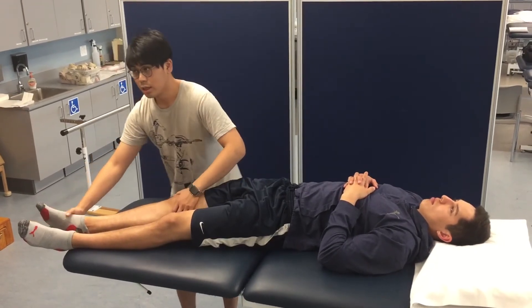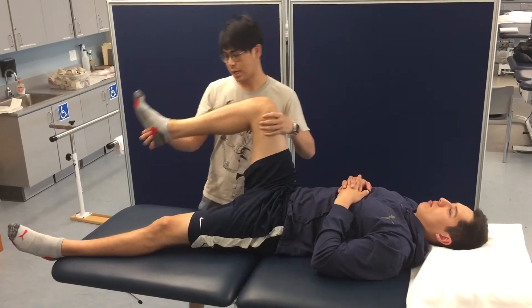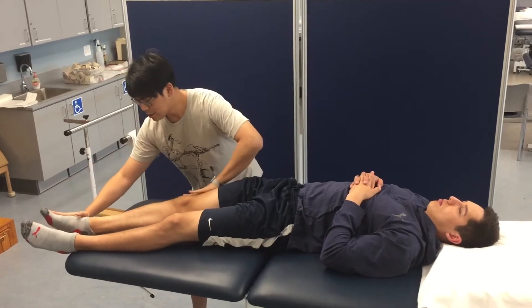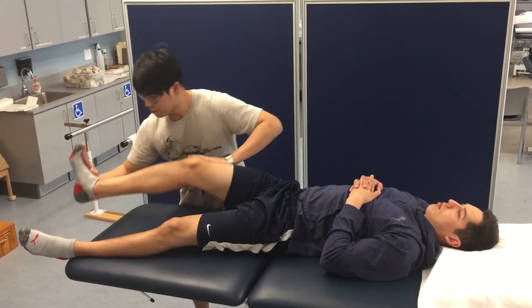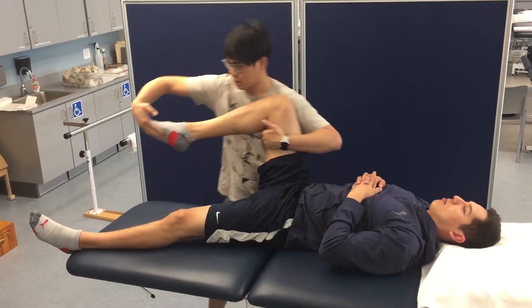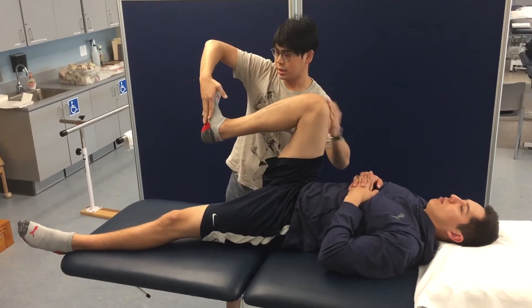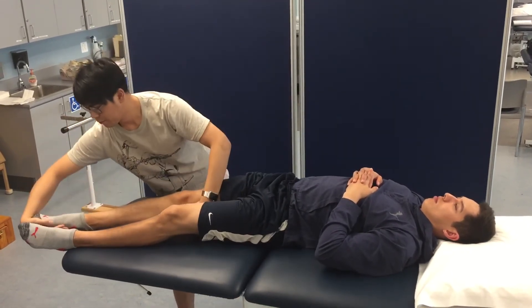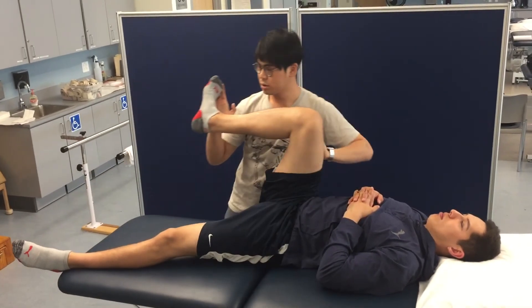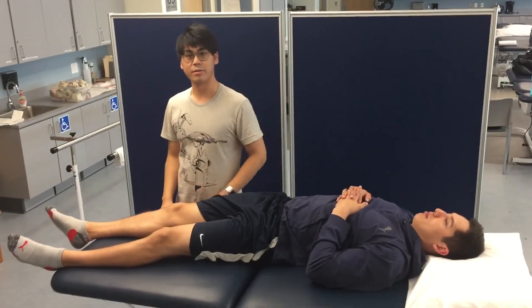The motion we're going to be doing looks like so — up and out, and then down and in. Now please push into my hand. Up and out. Very good. Down and in. Up and out. Very good. Down and in. One more time — up and out, traction on the toes, and then down and in. Up and out. That is D2 extension.